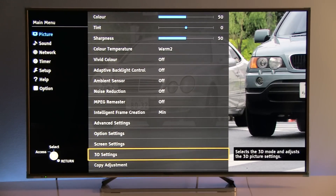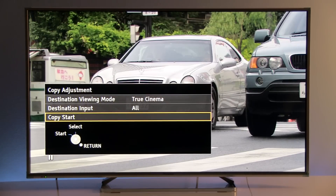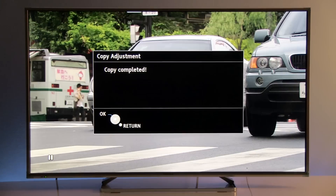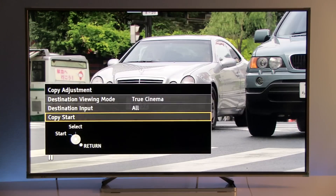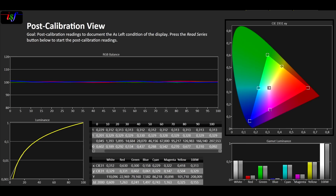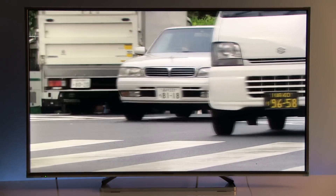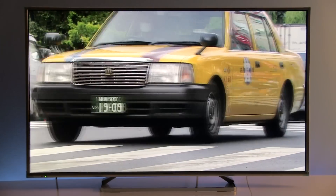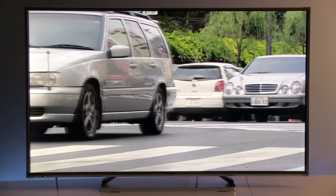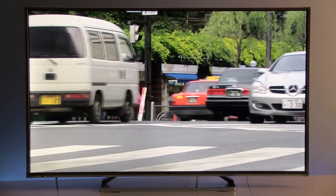You can easily copy all adjustments to other inputs by going to copy adjustment, selecting copy start, and confirming — a very quick and effective process. After calibration, the picture is so much better than the default True Cinema preset, and light years away from the Normal preset that the TV comes with by default.